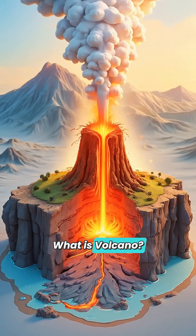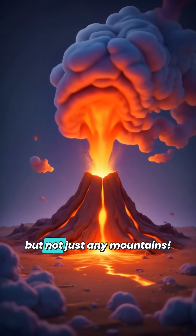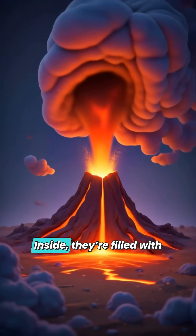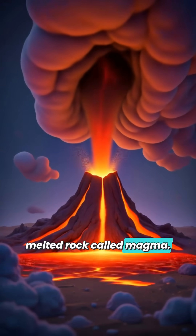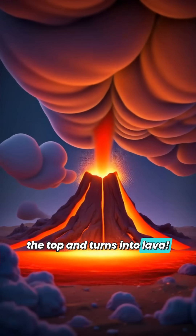What is a volcano? Volcanoes are mountains, but not just any mountains. Inside, they're filled with melted rock called magma. When pressure builds up, the magma blasts out of the top and turns into lava.